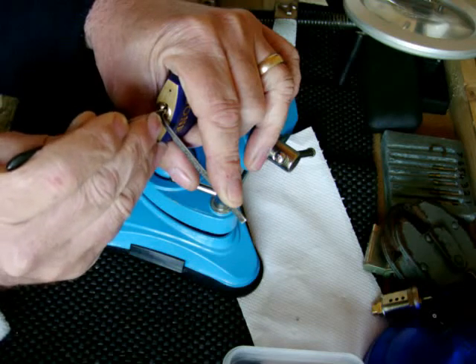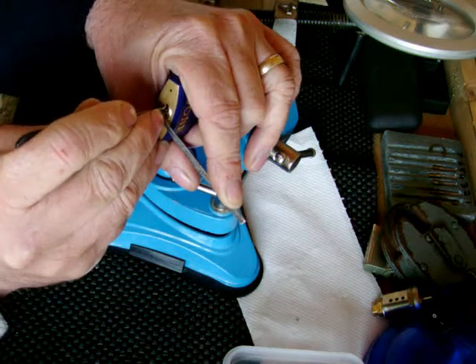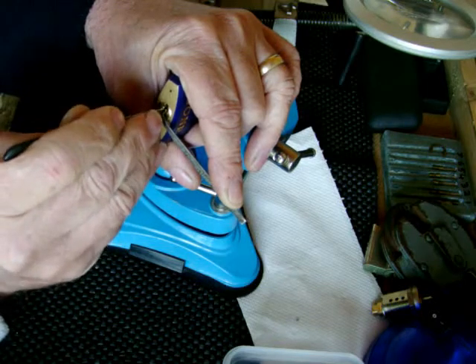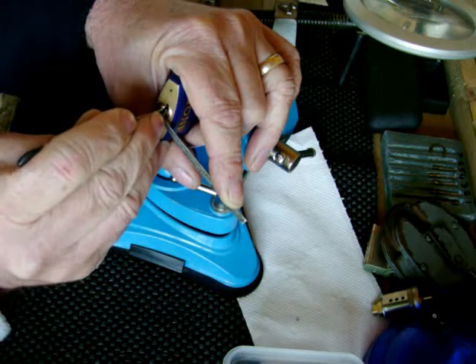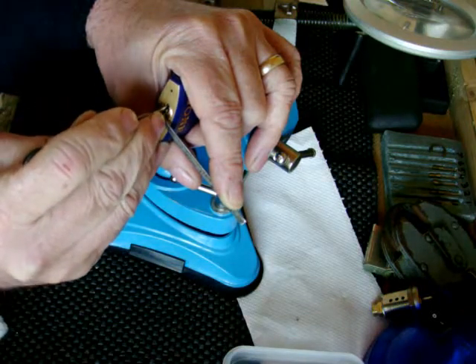Working my way through the pins, getting the binding ones. Very, very easy to overset these pins. Of course, once you do that you're a no-hoper - it's a matter of just resetting everything and starting again.